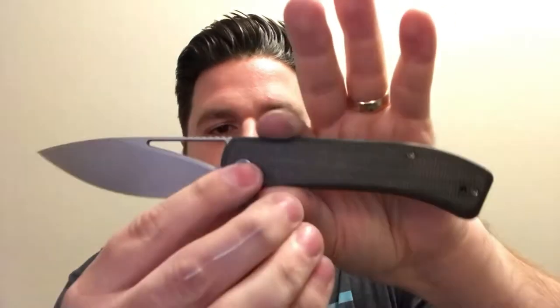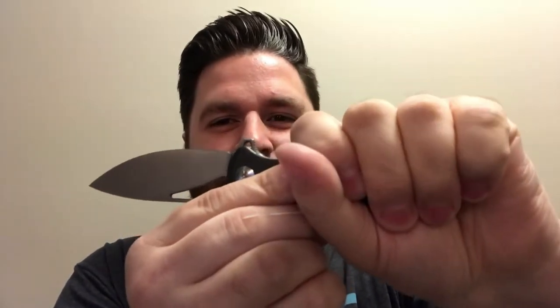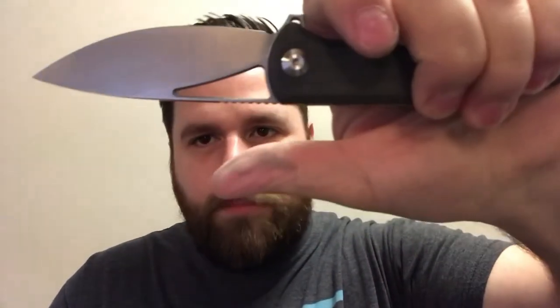Into ergos — the ergos are fine because it's fairly neutral other than that Count Dooku lightsaber hilt curve. If you have really big hands you might notice some discomfort, but for medium-sized hands or smaller it's good. Large hands would probably be fine too. The jimping right here is not super aggressive but it's usable and it functions well.